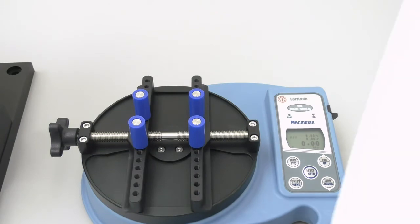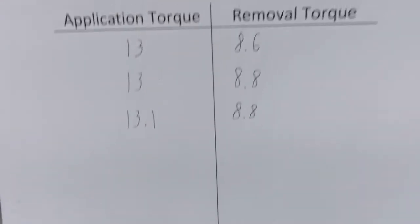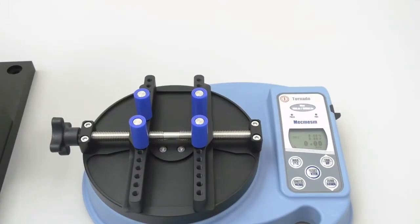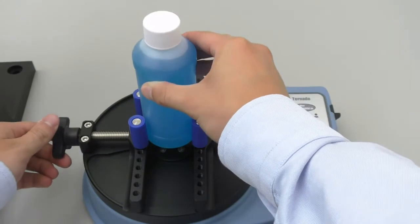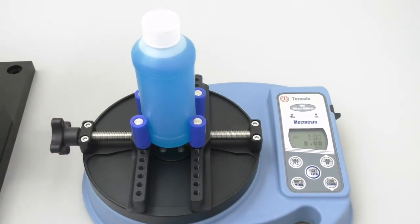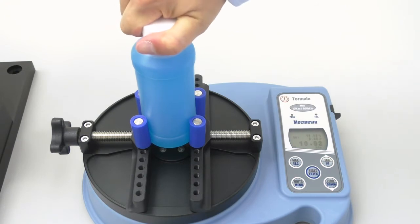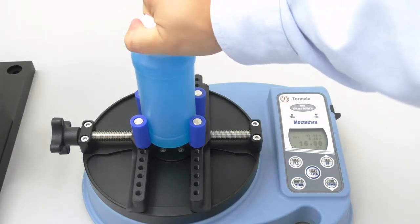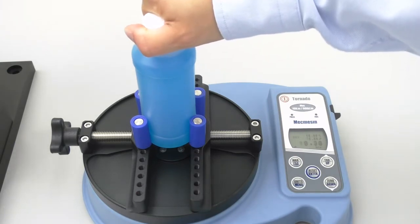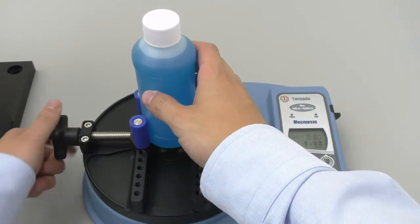Let's take a look at my updated table. Notice that I have created a separate section on the table to distinguish the high end of my application range, 17 inch pounds, from my previous readings at the lower end of the range, 13 inch pounds. Once again, we will replace the cap and bottle, clamp it in the tester, and zero out the tester. Now we will apply 17 inch pounds of torque. The top number ended up being 16.90, so I will now remove the cap. The removal torque this time ended up being 12.52 again, so I will now record these values on my table.